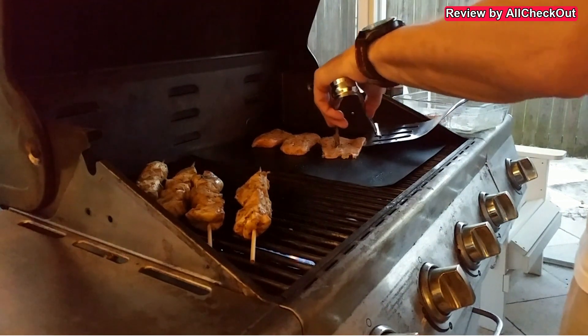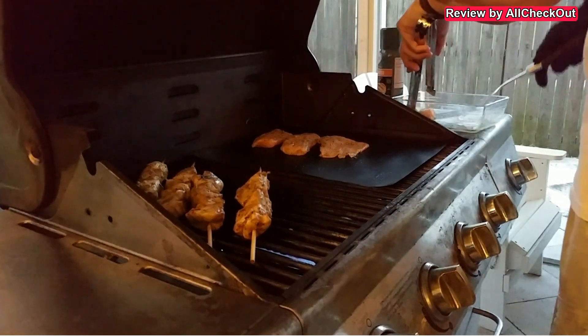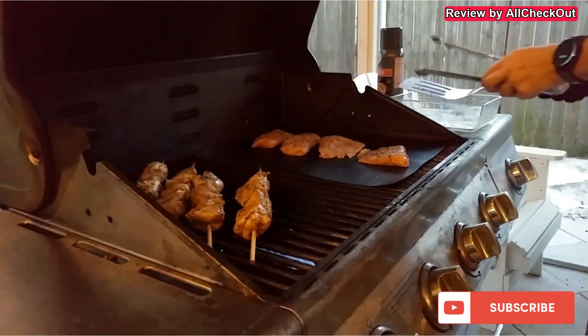That's it for now. I hope I've been able to help you a little with this video. If you like it, give it a thumbs up and subscribe to my channel. Thanks for watching, see you next time.